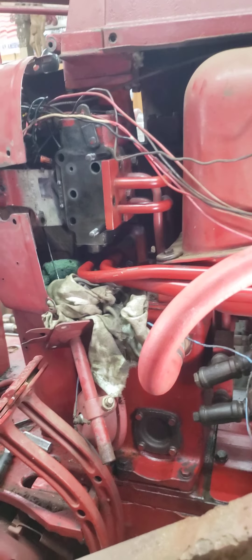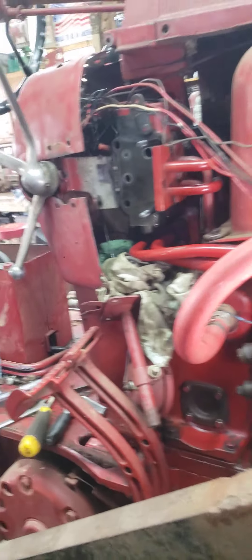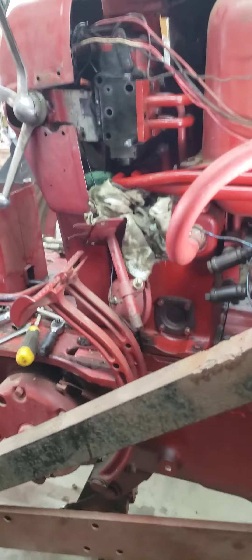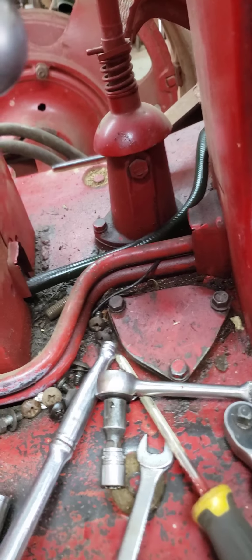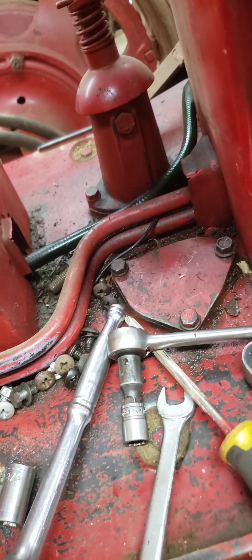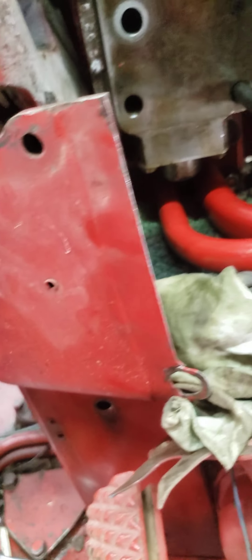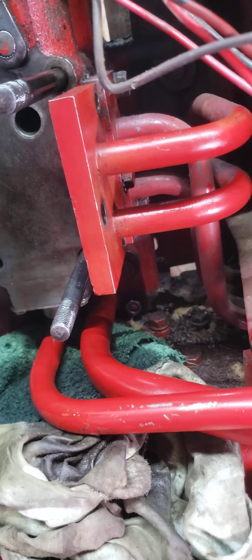Hey again everybody, this is Steve at the shop. I'm working on a 400 Farm tractor here. I've had a lot of leaking all down around where I put my feet, around the shifter and all that. So I decided to tear into this old girl and see if I could figure out where all this oil was coming from.